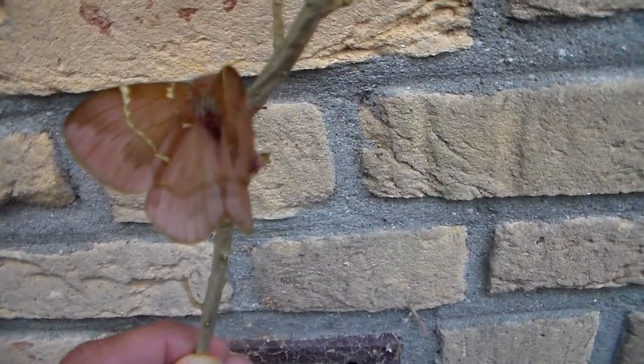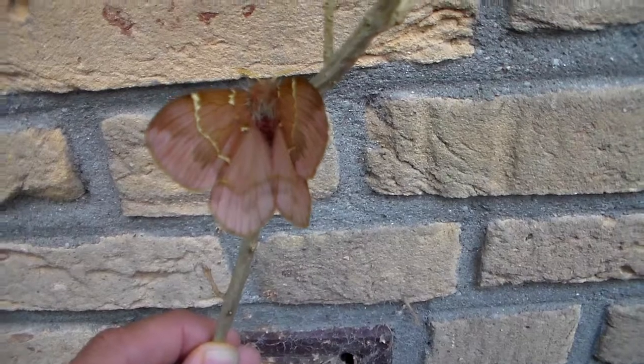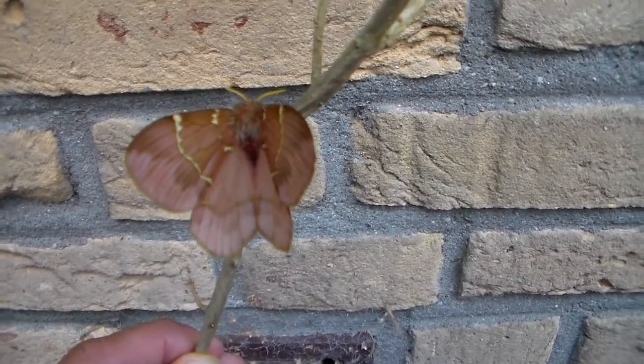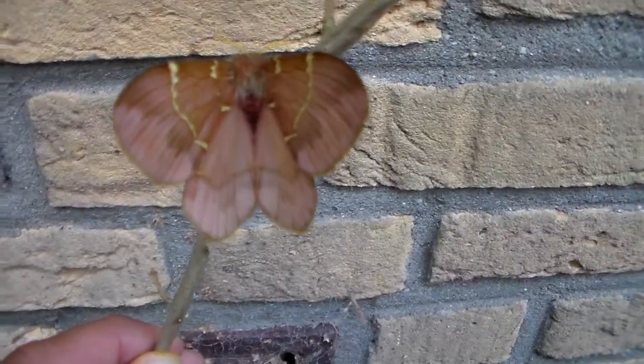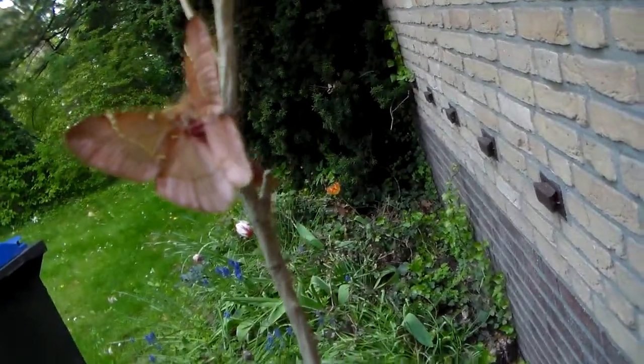You are currently looking at a moth from Mexico which can be very common and even almost a pest species in some seasons. It's the Paradirphia semirosea from Mexico — a rather wonderful moth. I reared them on oak last year.